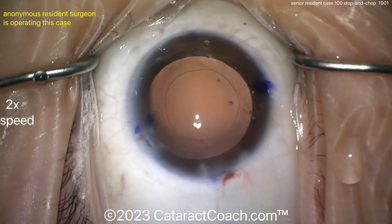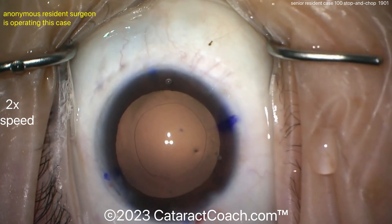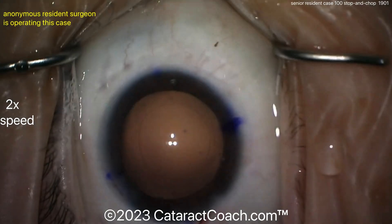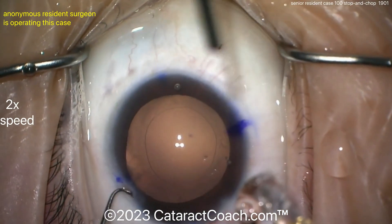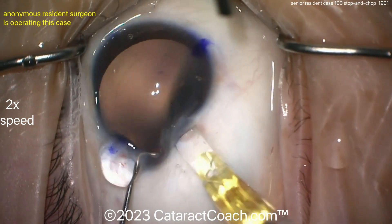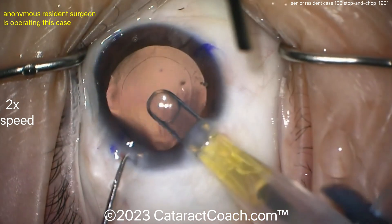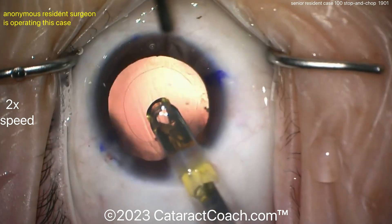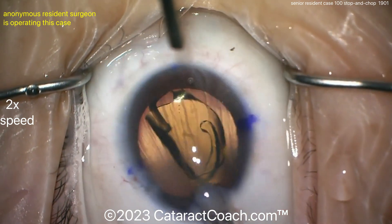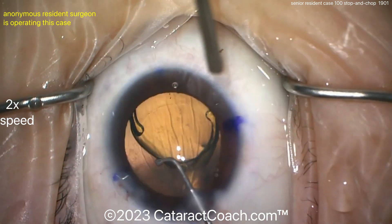The young doctor is loading up the lens and placing it inside the eye — let's see what we got. Beautifully done case. My only criticism so far is basically I didn't like the incision that much. There's a little bit of a tight fit — not sure why, it was a 2.75 keratome. You don't need to have the injector tip that far inside the eye when delivering the lens. There it is — I did like the rhexis, and I certainly like the nucleus division technique.